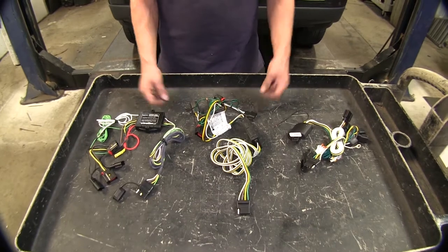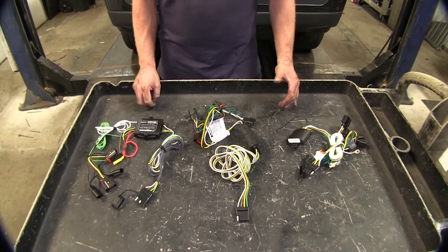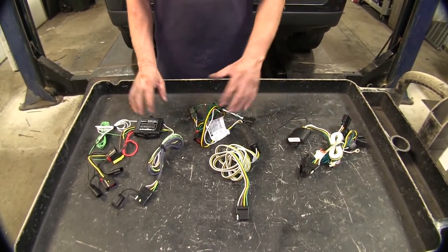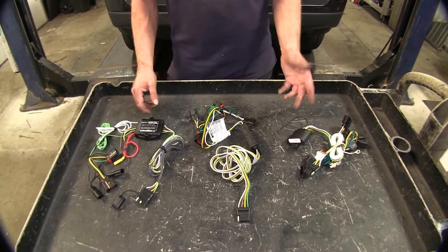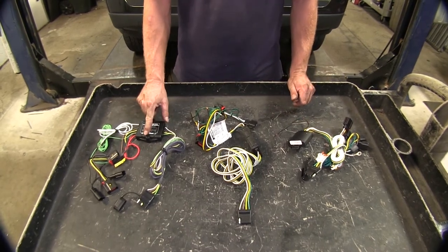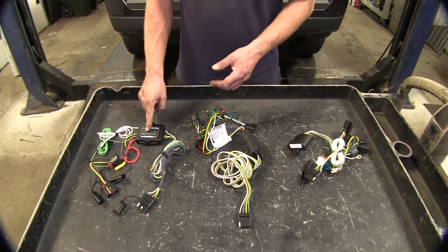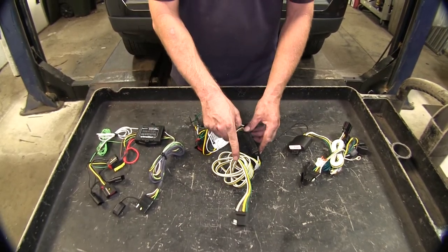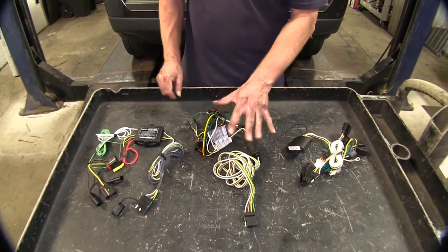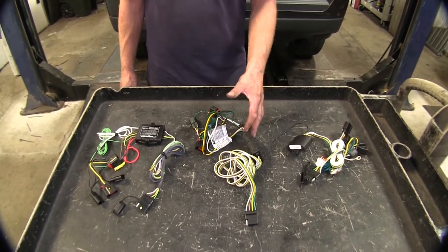Now let's go ahead and talk about the power output. All these wire harnesses are great for trailers with just two tail lights in the back and maybe one or two side marker lights. If you have LED lights on the trailer, all these modules will handle them easily since LEDs draw so little current. The Hopkins will use a 15-amp fuse, so it's maxed out at 15 amps of current. The Curt comes with a 10-amp fuse, so it's limited to 10 amps total — a little bit different between your running light circuit and your turn signal circuits.